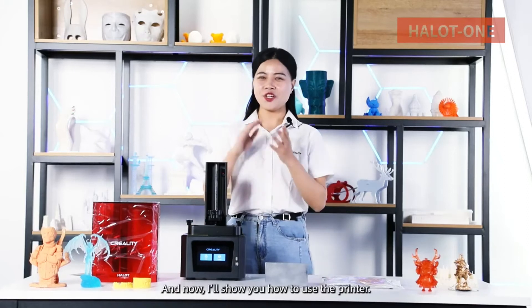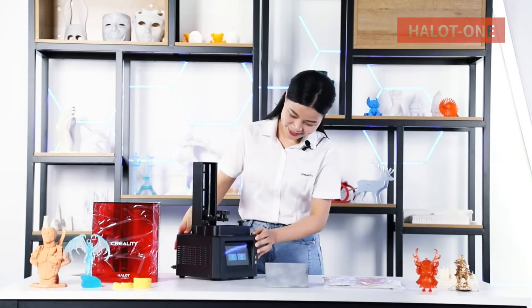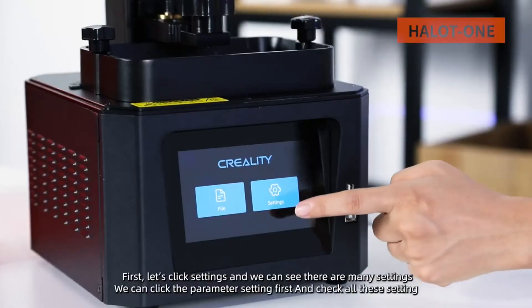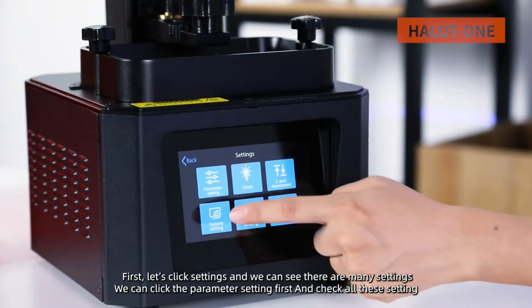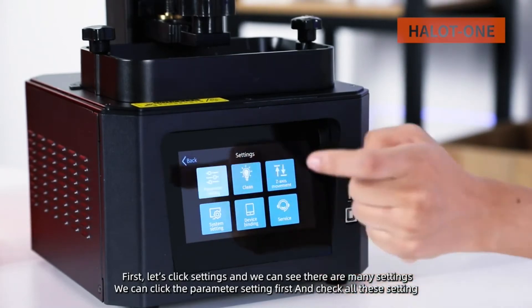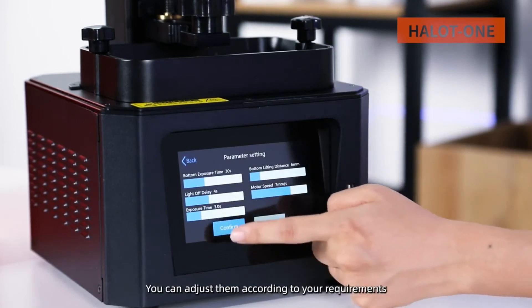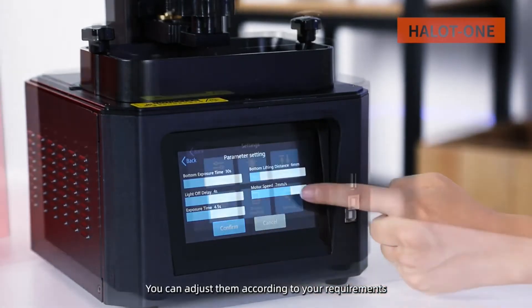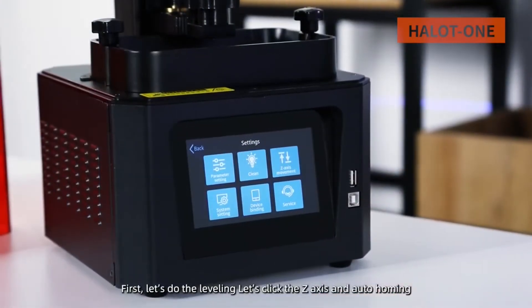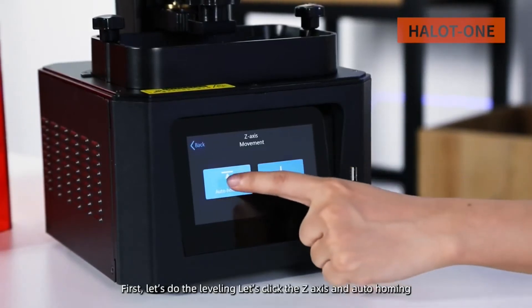Now I'll show you how to use this 3D printer. First, let's click Settings — we can see there are many settings. Click Parameter Settings to check and adjust them according to your requirements. Then let's do the leveling: click the Z-axis and auto-homing.